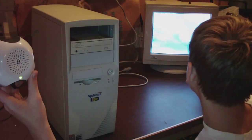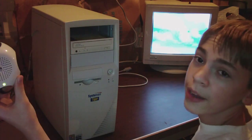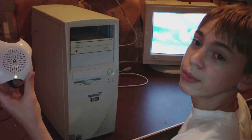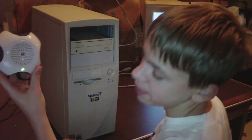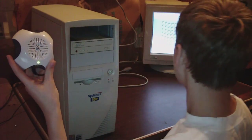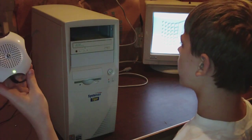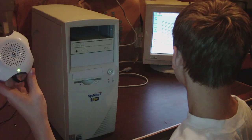Still booting. I've got Windows Millennium on here — that is definitely a good choice, isn't it? Yeah, not. I'm hoping to upgrade to Windows XP after this.